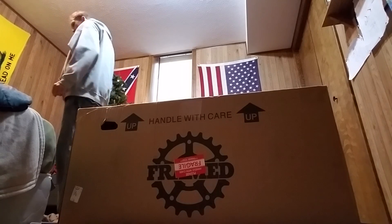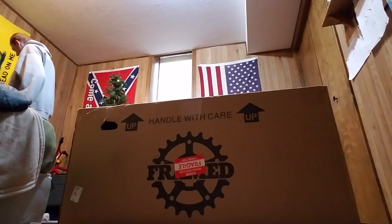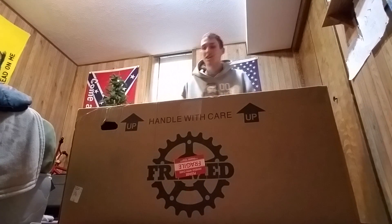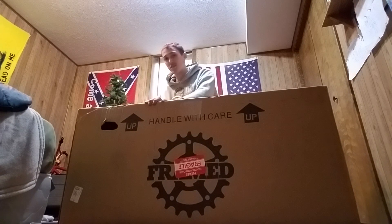Hey guys, Trickmaster here, and I just got my new bike — came in the mail less than five minutes ago. I'm gonna be doing an unboxing video of my new VMX, and I don't think any of you have seen it. I know this ain't exactly the best view but it's the best I got. I have not even opened this yet, it's still all shut. Let's get to it.